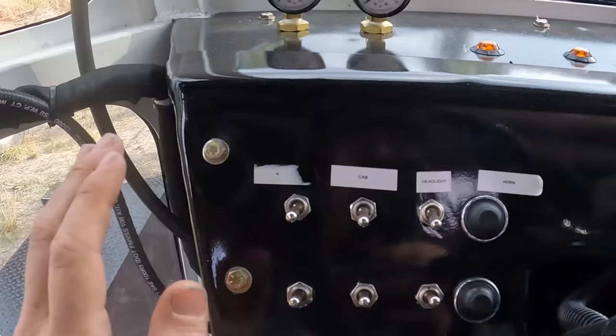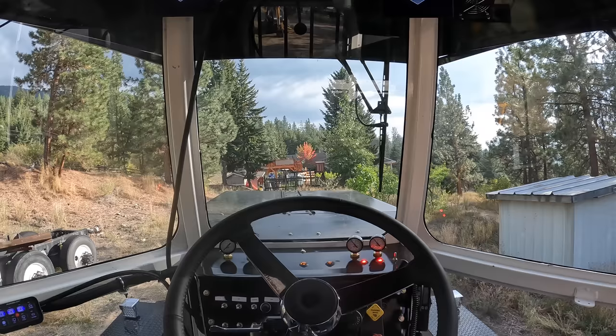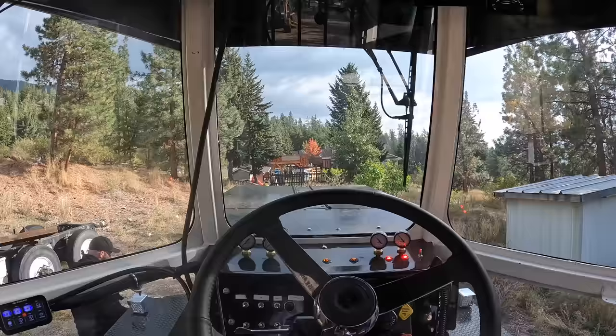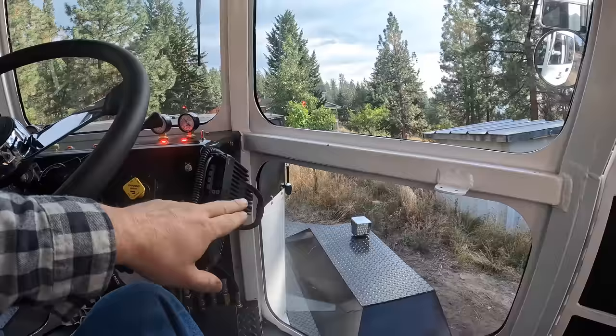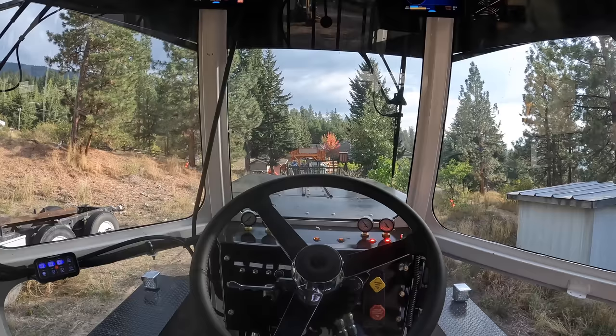We've got new switches made, just haven't had time to install them yet. Videos never do it justice, but have a look at the visibility on that thing — you can see everywhere. In a snowplow application, your view out at the snowplow would be absolutely fantastic. This is sitting at driver's height — you can see everything, lean slightly this way and see everything. Coming onto a scale or a bridge, the visibility out of this cab is just absolutely fantastic.